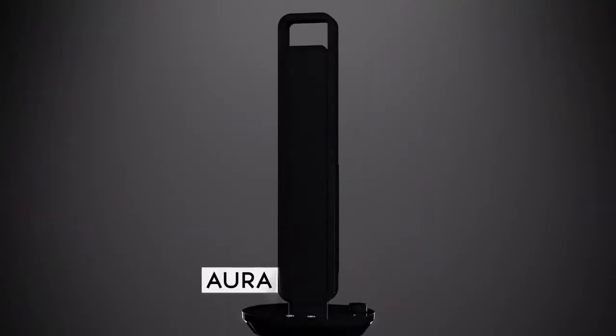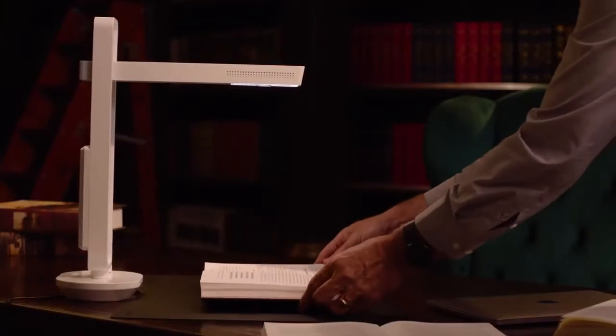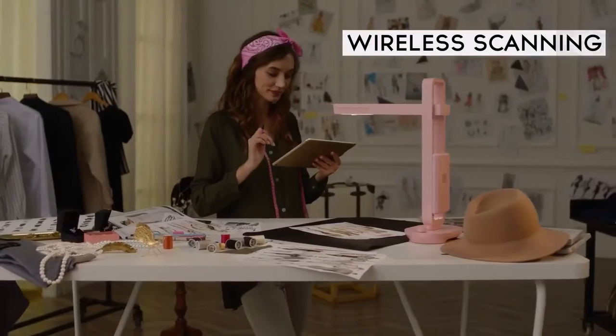Now, let's upgrade your scanning experience again. Introducing the Cesar Aura Mate Pro. Not only does it have all the features of a scanner that you'd ever want, it can also connect to your smartphones and tablets for wireless scanning.